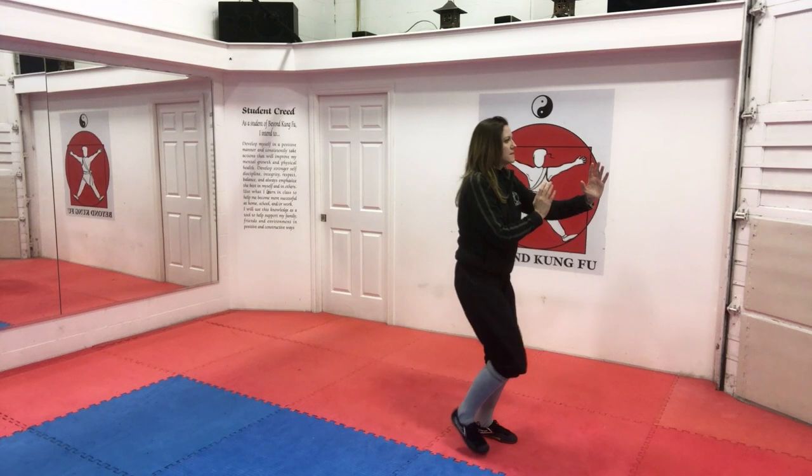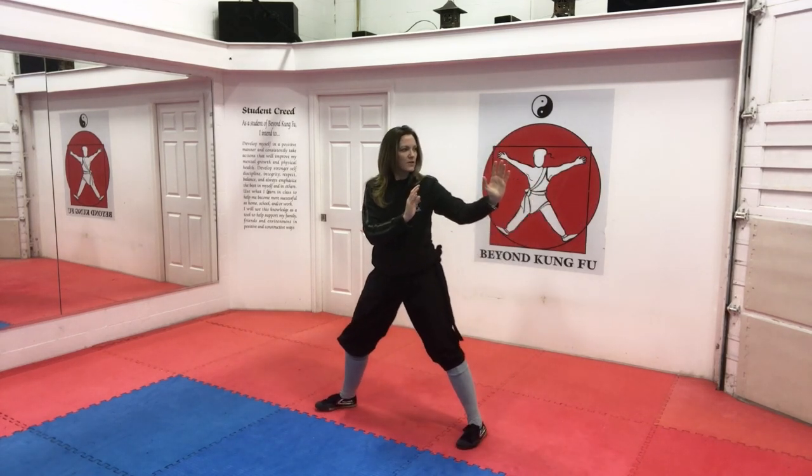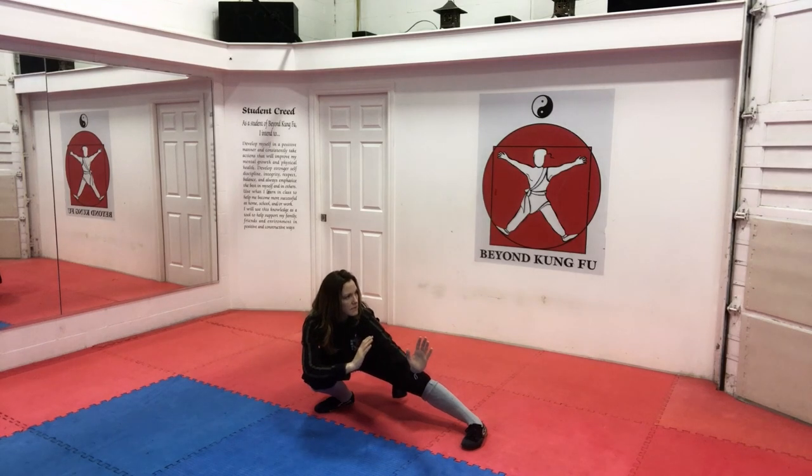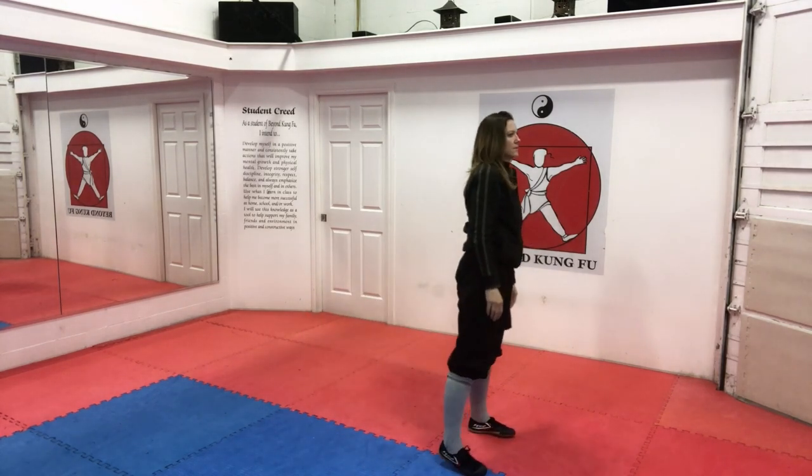Hands are up, side cat, out and back. Rotate your feet, open your foot, and sink. And coming back up to parallel stance.